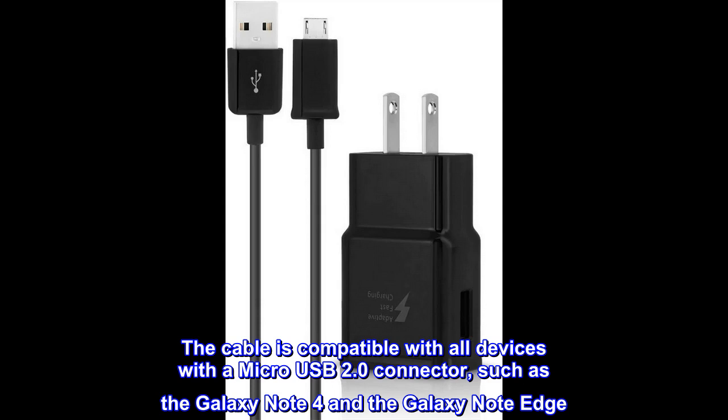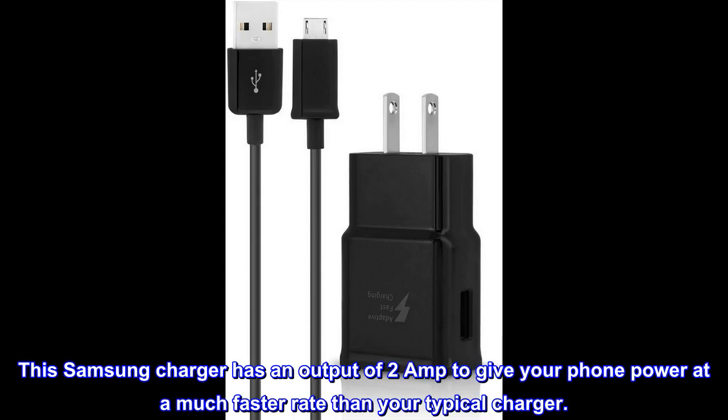The cable is compatible with all devices with a micro USB 2.0 connector, such as the Galaxy Note 4 and the Galaxy Note Edge. This Samsung charger has an output of 2 amp to give your phone power at a much faster rate than your typical charger.